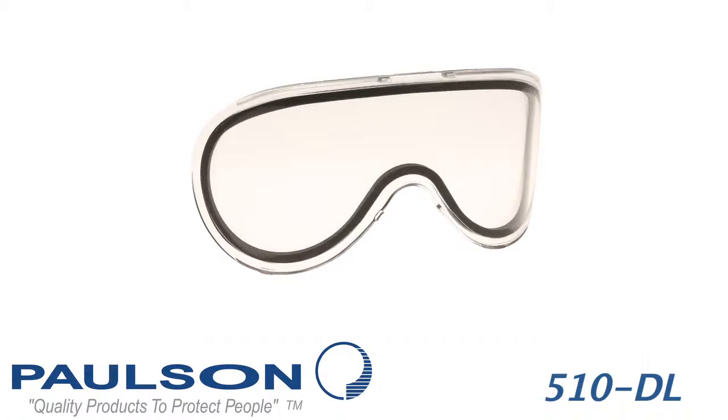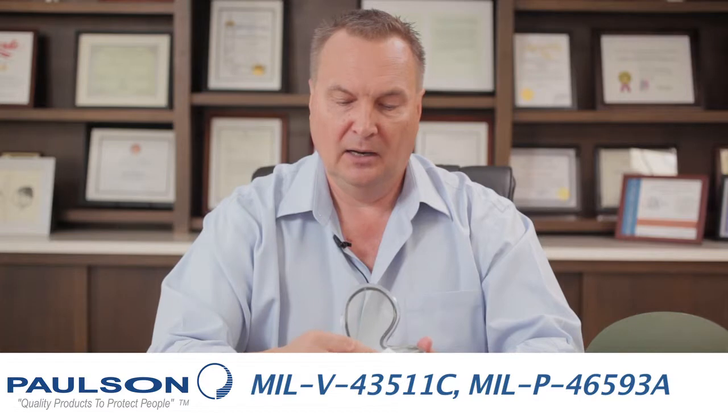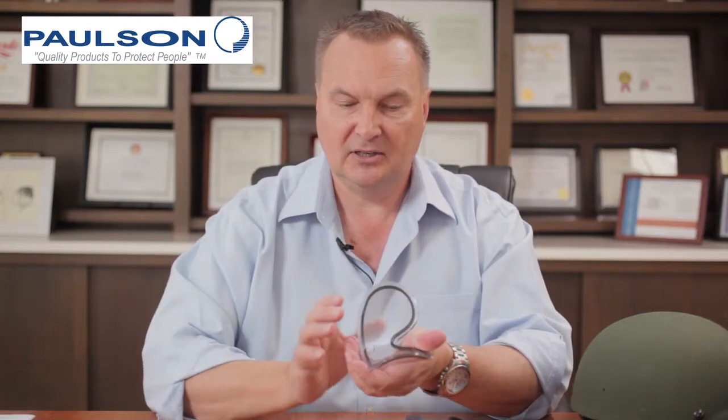In addition, we want to talk about a replacement goggle lens. This is the replacement goggle lens for the 510T. It has an anti-fog film cover — it says to remove this anti-fog film cover before use. So by just pulling off this film of plastic, you're now exposing the anti-fog surface inside.